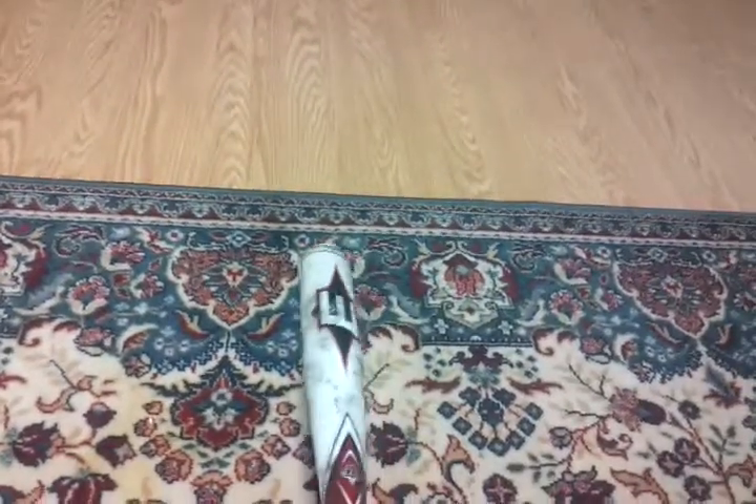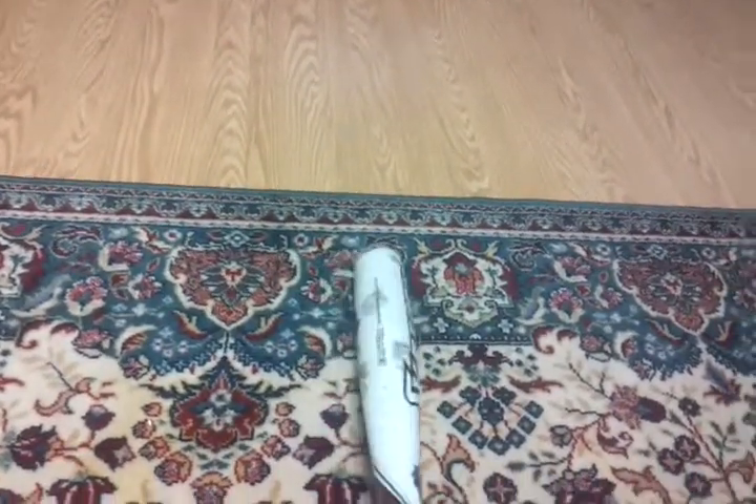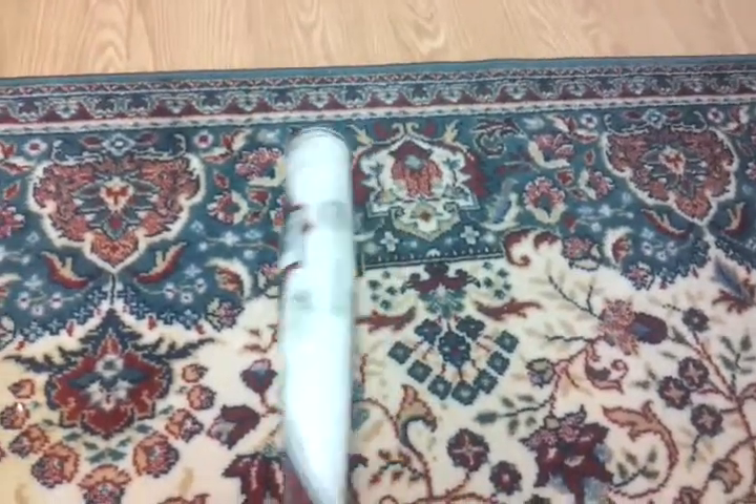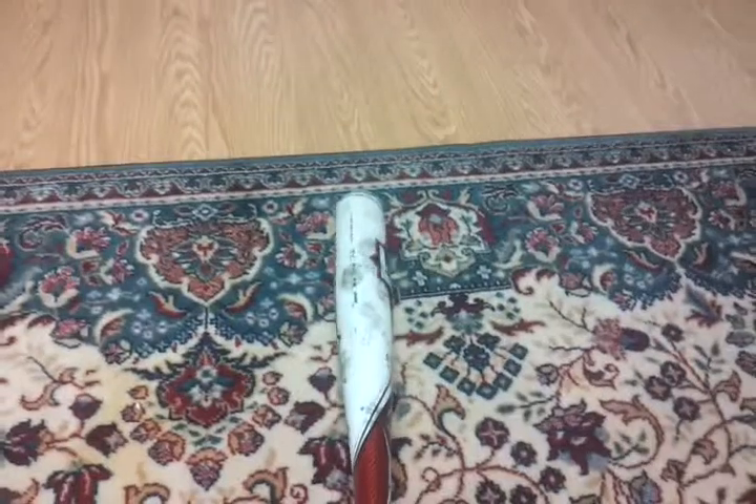This bat is maybe three or four years old — I've had it about three years. It's got little marks on it. My dad was using this in the cage, because he can't handle the wood bats anymore — they're too heavy for him. But anyway, it's a great bat overall. It's got a cup on it, kind of — it's not that deep of a cup.